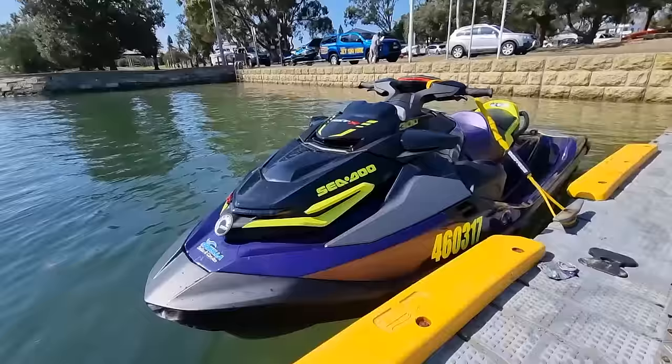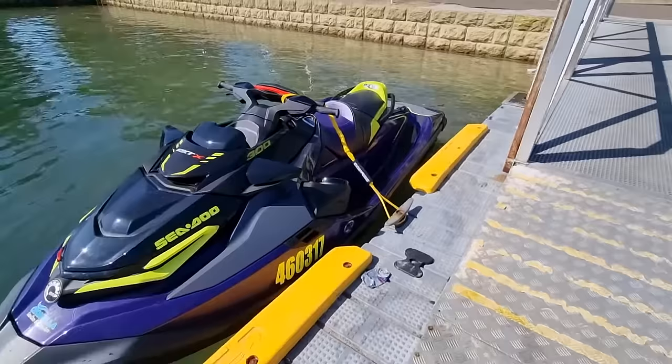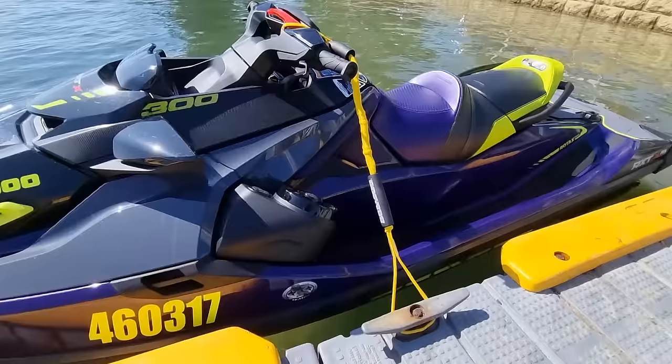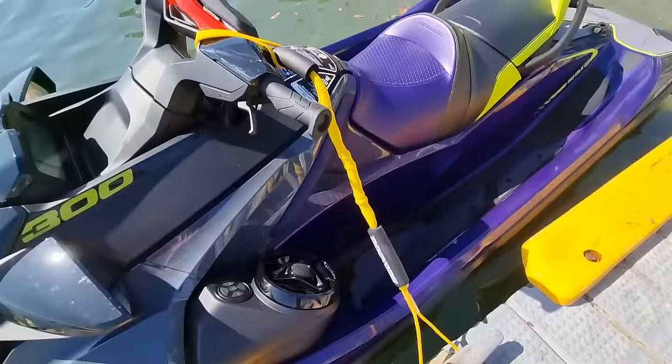It might rub up against a dock, or if a boat comes in too fast. Especially if you have a darker color it's going to show up every scratch. This one's pretty much brand new, doesn't have anything on it. But this is the Sea-Doo dock tie — all you need to do is put it through the loop, put it through the center of your handlebars, and then loop it around this, which you'll find on the dock.